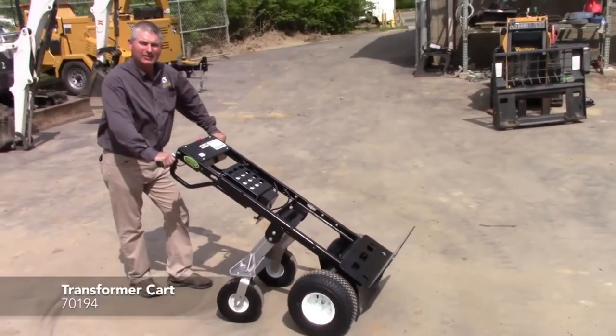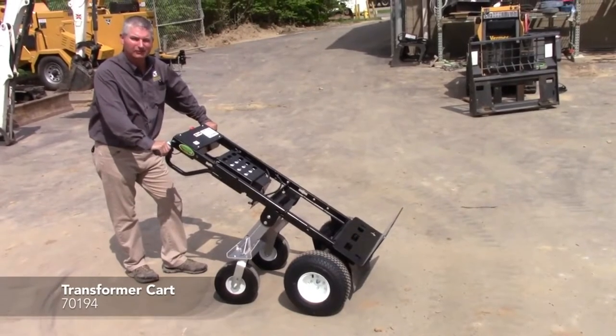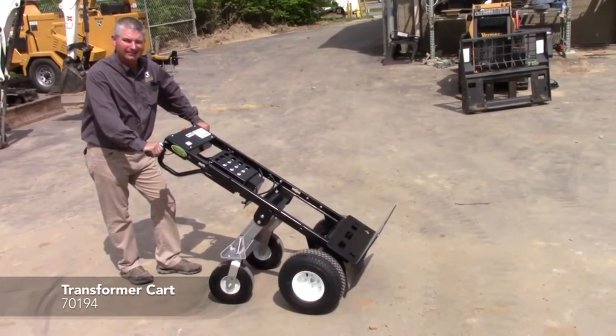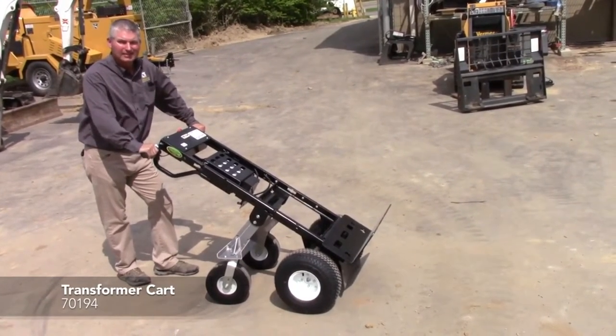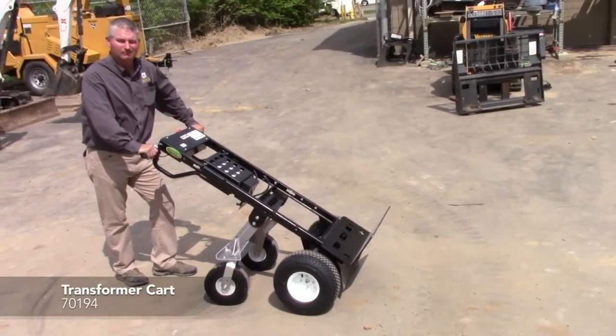This is the Granite Industries new cart called the Transform. This is an electric cart that is very simple and easy to use, has a lot of safety features, and can be used for the event rental industry or rented out also.